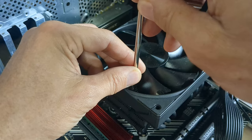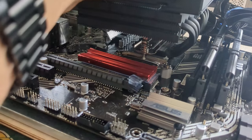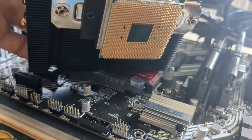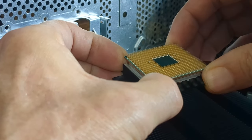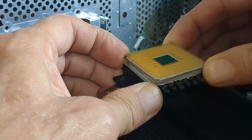Now let's take off the heat sink and give everything a clean in preparation for the gold. I hate when the CPU comes off with the heat sink. This is a sticky situation and needs to be handled with care. Twist softly so the CPU doesn't fly off and bend a bunch of pins.